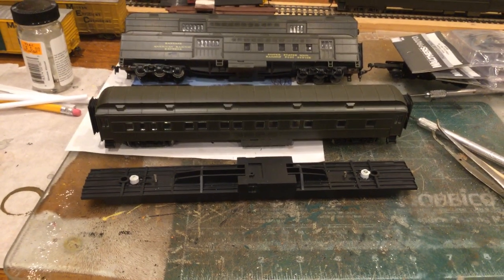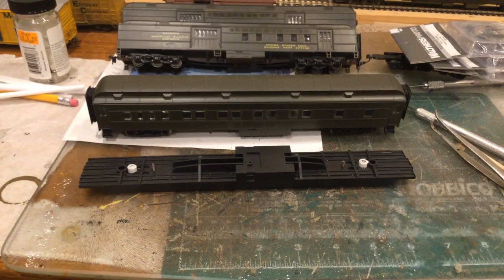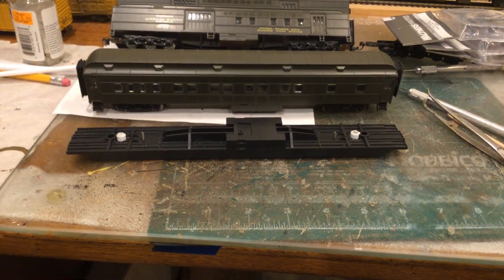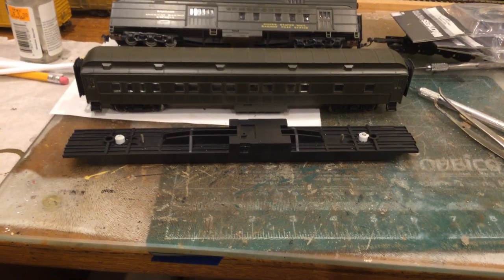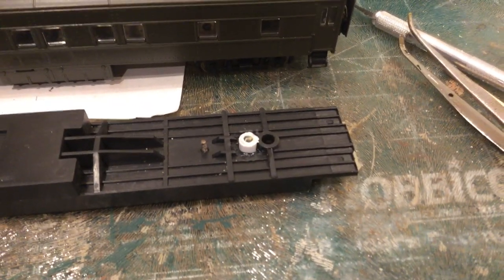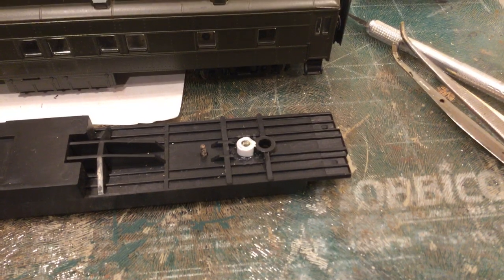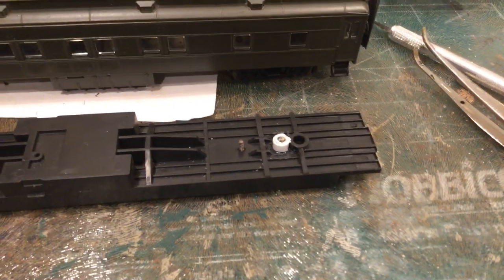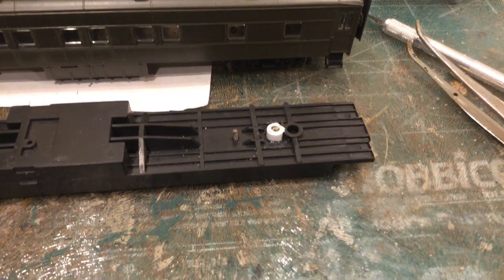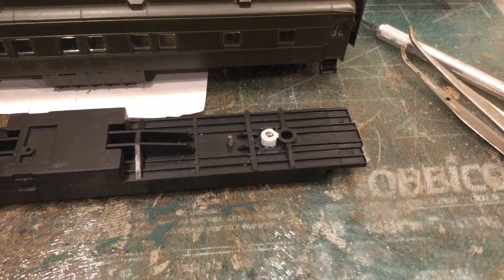If you ever look at the pictures and diagrams for these heavyweight cars with the four-wheel trucks, the centerline of the truck is a little bit different than the original centerline. So what we have right here — you can see the hole where the original six-wheel truck was, and they're offset the way they mount the six-wheel trucks. Here's where I have the new hole drilled, and I've inserted three sets of Evergreen tubing in there.